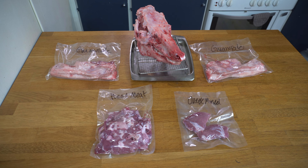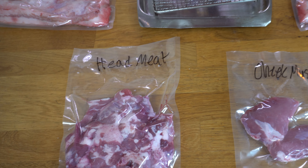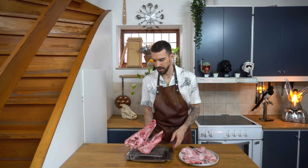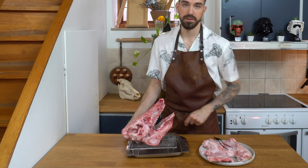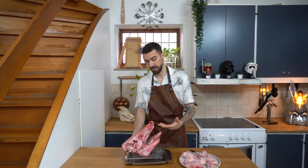So from one pig's head we managed to get two pieces of guanciale, about one kilo of meat for the nduja, and two cheek muscles for the cabbage pancake. I managed to get most of the meat off — there's still some left, but it wasn't possible to get it off. I'm no butcher, I'm just a simple man trying to clean a pig's head.